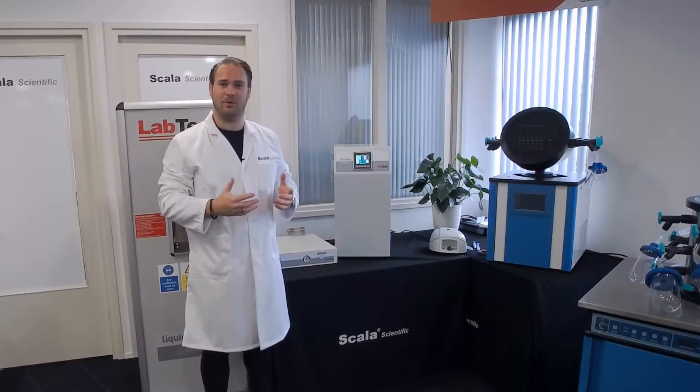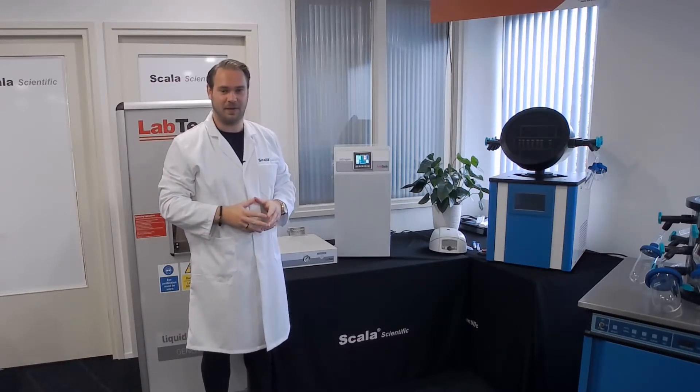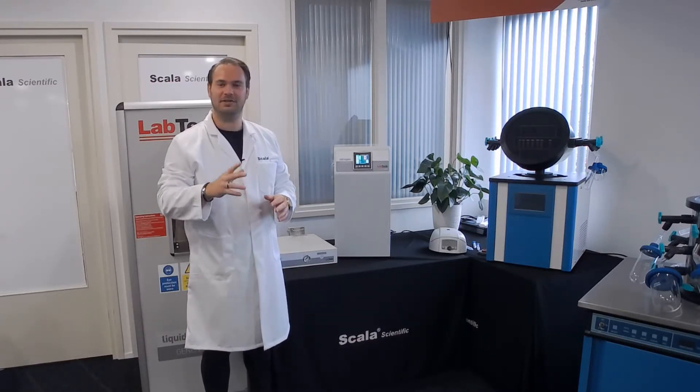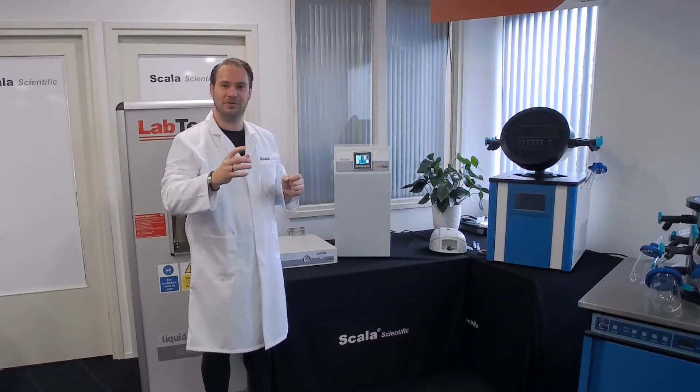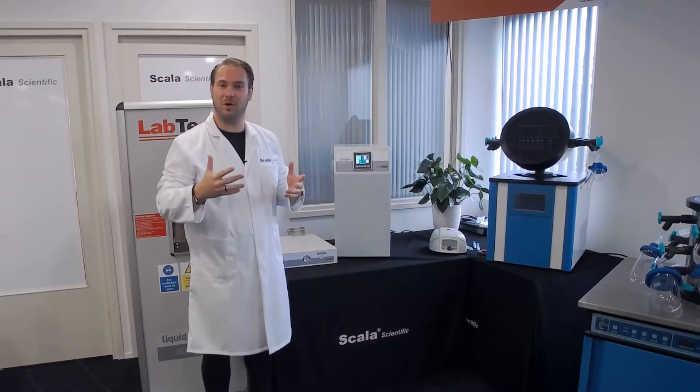This particular model, the LN1, is the smallest in the series of nitrogen generators. The "1" in LN1 stands for the nitrogen it produces in liters every minute, which it can put out — also called the flow rate.